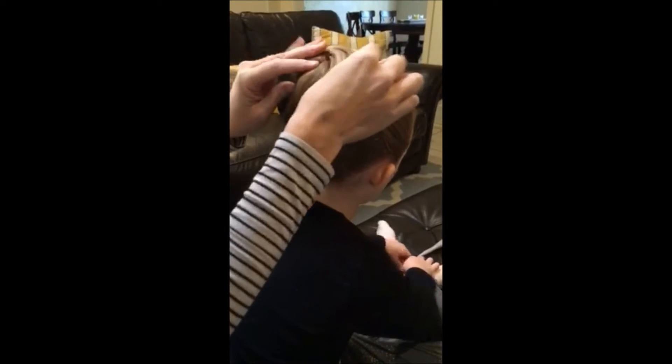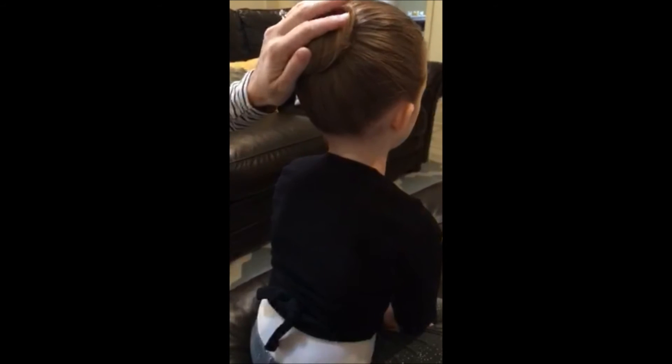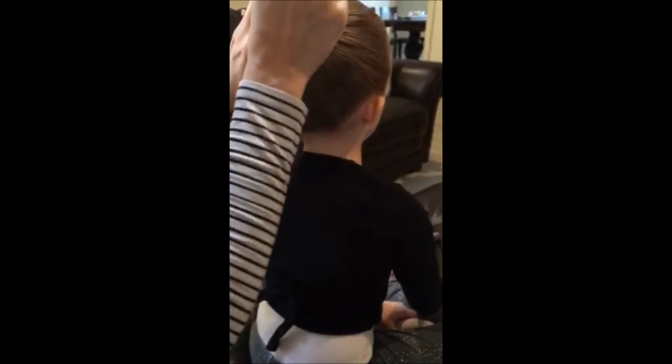Flat buns are important because of the different hair pieces and hats that they wear in our performances. Sometimes they will not fit properly if the bun sticks out too much.